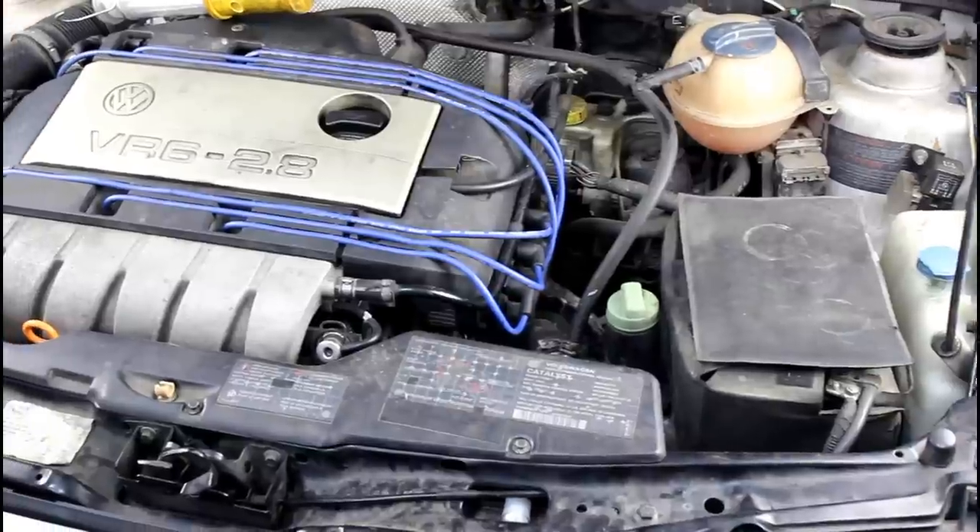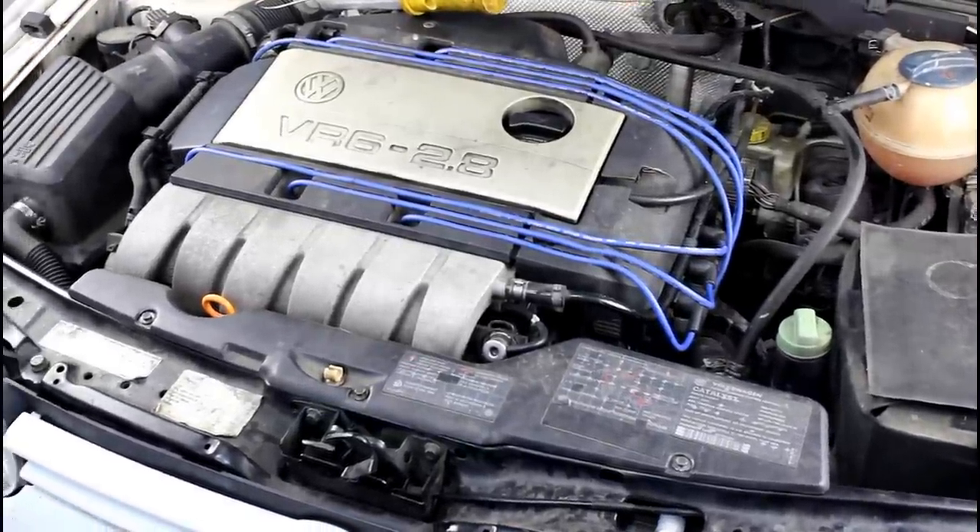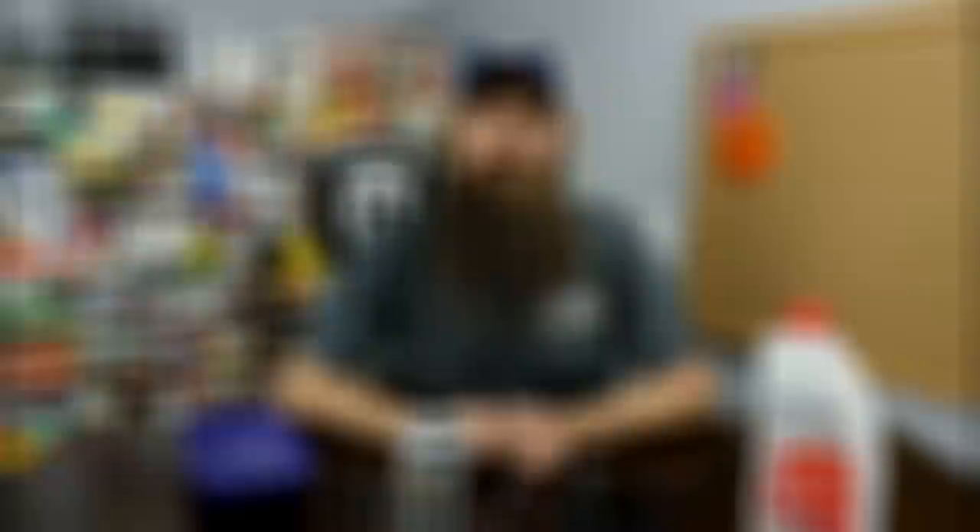Both of these parts are a very common leak point on almost all VR6 engines. The engine we're going to be doing this repair on is a 12 valve VR6 on my '98 GTI. The parts we're going to be using are the Eurowise aluminum coolant flange housing, the 42 Draft crack pipe, an OEM thermostat, and Pentofrost coolant.